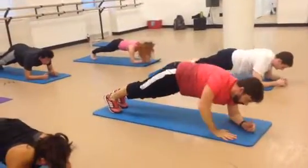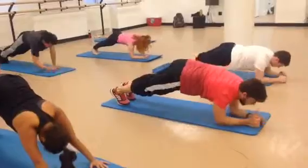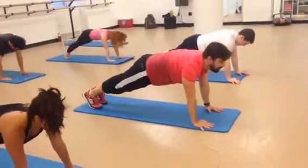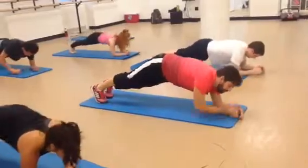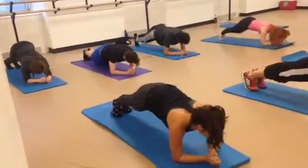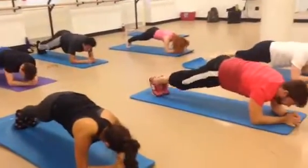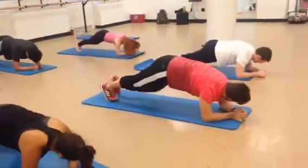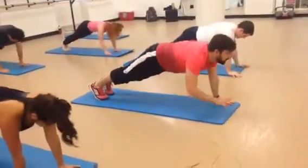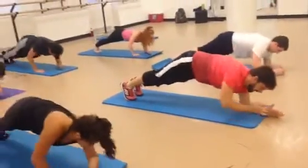Here's the extra credit. Right arm up. Left arm up. Right arm down. Left arm down. Now left arm up. Right arm up. Left arm down. Right arm down. We're going to repeat the whole thing. Right knee in and back. In and back. Two. Three. Four. Now we're going to go up and down. Up. Up. Down. Down. Left. Up. Up. Down. Down.